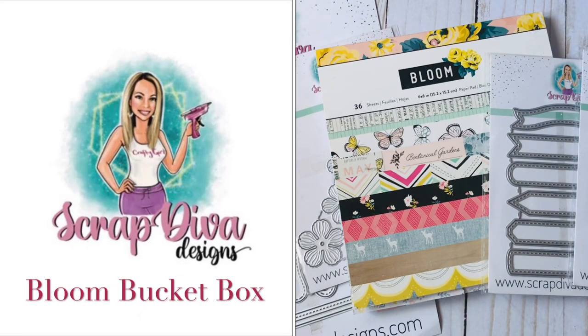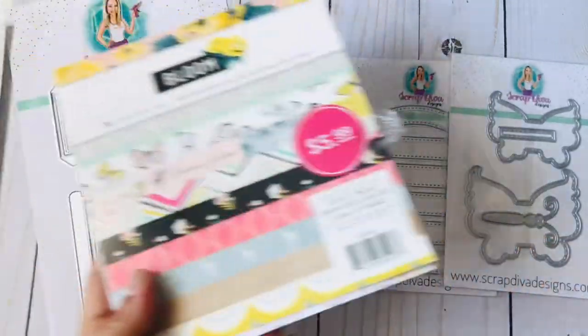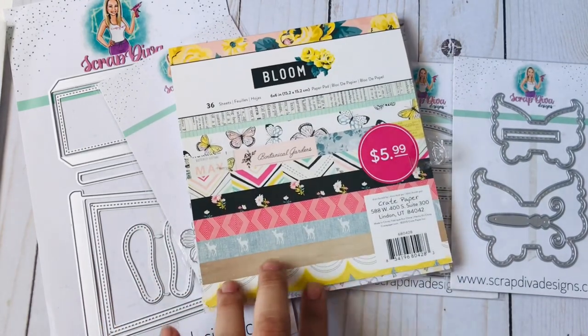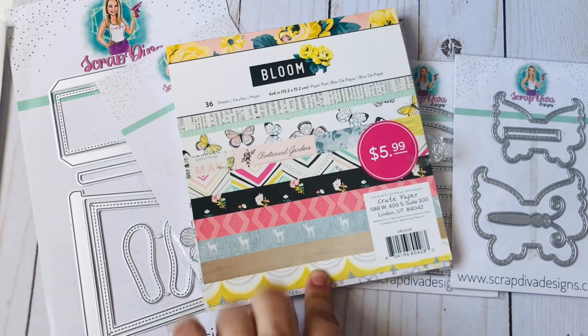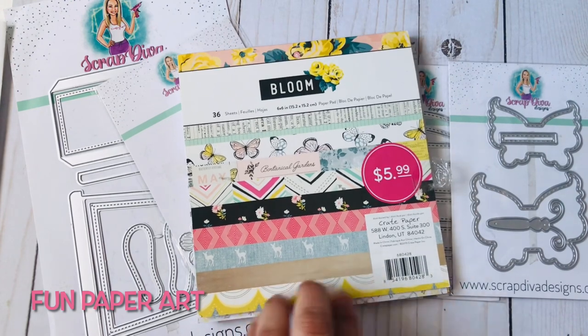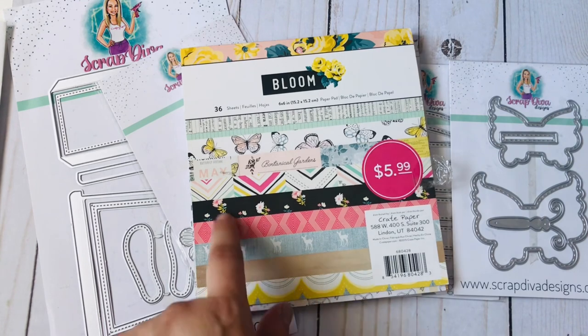Hello everyone and welcome back to my channel. I'm here to share a project I've created. I used Scrap Diva Designs dies and the Maggie Holmes Bloom paper pad. This is a collab video for Maddie — she is Fun Paper Art here on YouTube — and every Monday she does a Maggie Holmes collab where we upload a video using Maggie Holmes paper. This is what I chose to work with; I really love this collection.